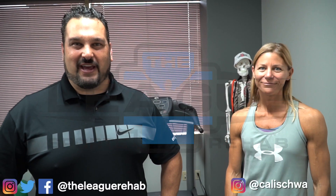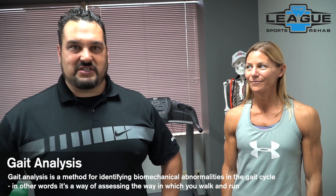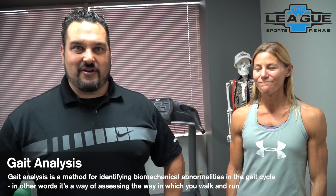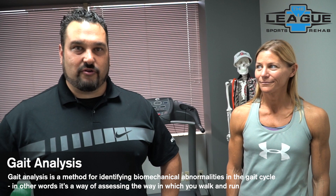This is Todd Pluchak with the League Sports Rehab, and I'm here with Kira Swark, personal trainer. We're going to discuss how to do a self gait analysis in about three to five minutes. Seven out of ten runners get injured every year, and that number is way too high. We're going to show you a simple quick tool you can do at home to self-correct running errors and get yourself running smoother, lighter, and injury-free.